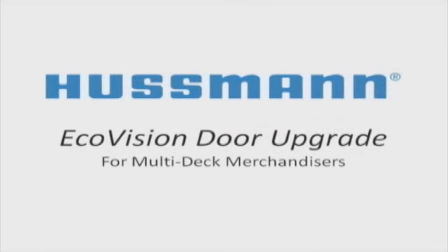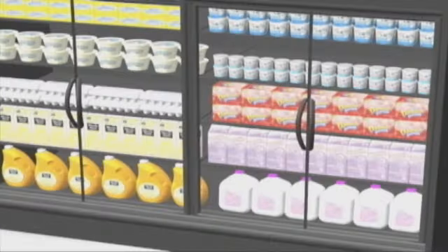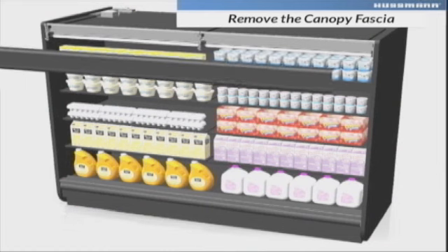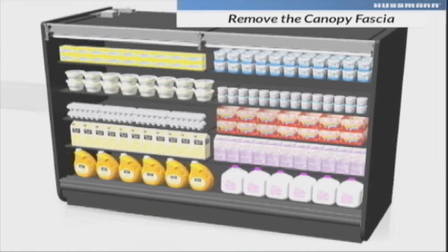Upgrading dairy cases with EcoVision doors is quick and easy with minimal disruption to store operations. First, remove the canopy fascia screws and unhook the panel by lifting out and up from the bottom. Set this aside for reinstallation later.